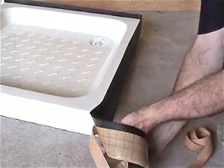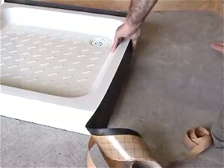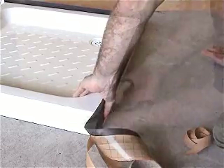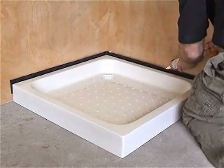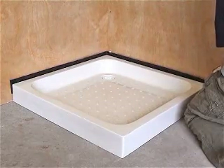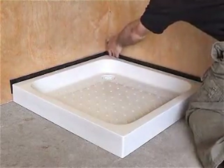AquaStrap is available in various lengths to accommodate shower trays and baths of different dimensions. Cut AquaStrap 5mm beyond the last corner of the shower tray. Prior to locating the unit in its final position, ensure the adjacent wall surfaces behind AquaStrap are free of dust and in sound condition. The unit should rest stable on the floor and the waste pipe tested for leaks.